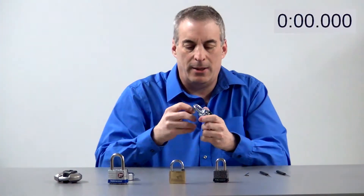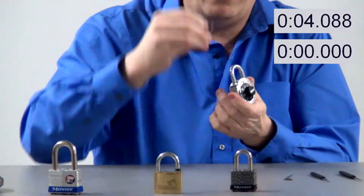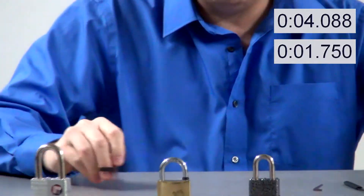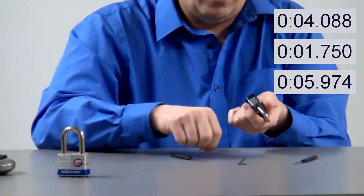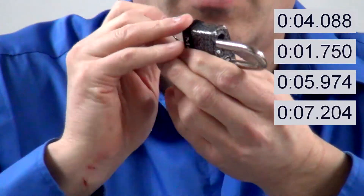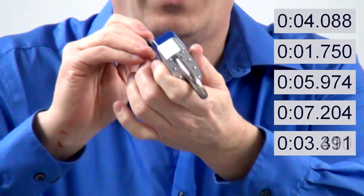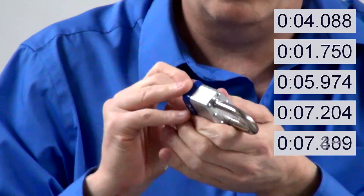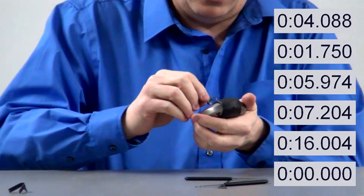Let's get started. First lock coming in. Set lock coming in, just using a piece of metal. Let's go to a brass lock here. This is a Master Lock 5 right now, and we are up to the boron — this is a Master Lock as we get started right now.